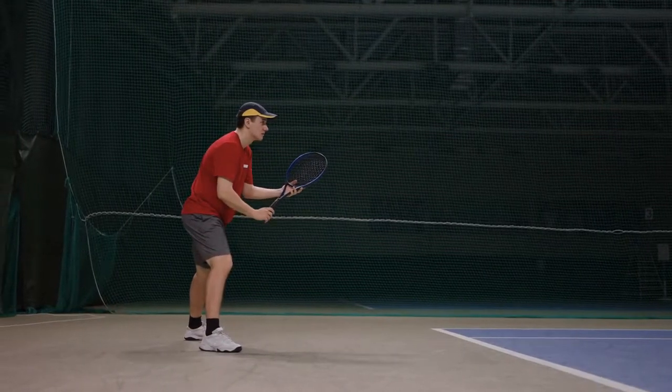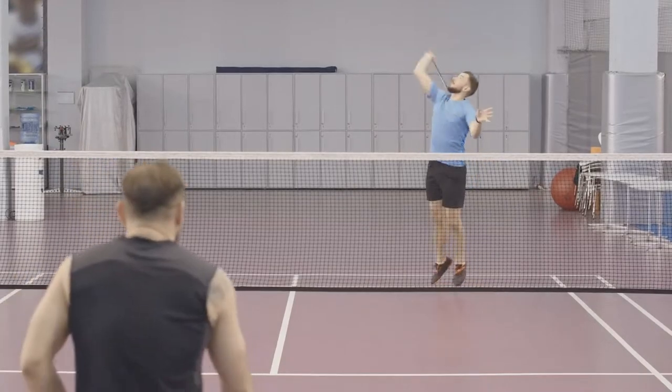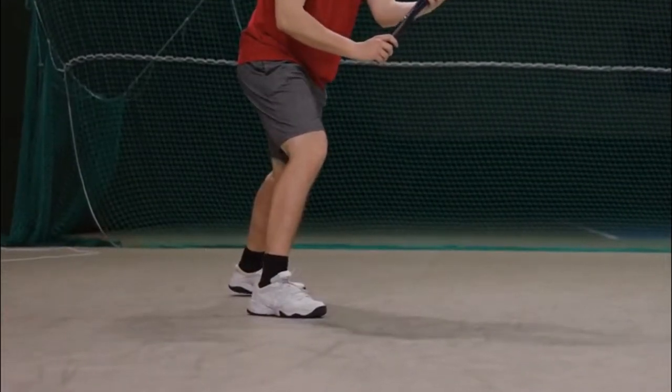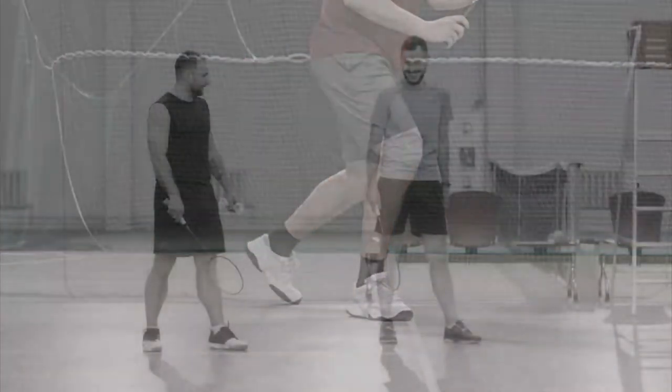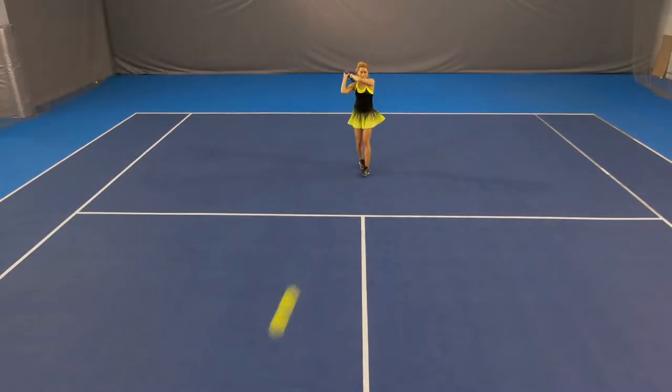Hello guys! Tennis shoes are made to be used for tennis, but some of them are also used for badminton. They are also used for other sports, but tennis shoes are designed for tennis. Badminton shoes are usually made for badminton, but some are also for tennis. So let's find out: can tennis shoes be used for badminton?